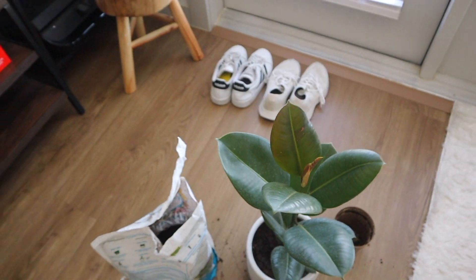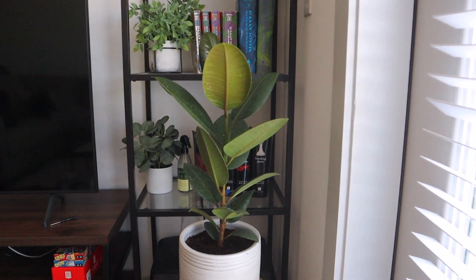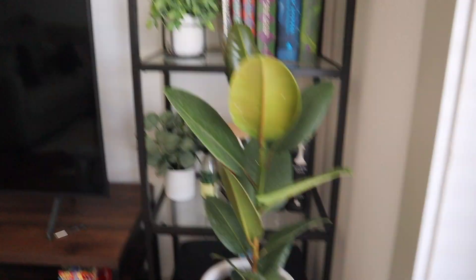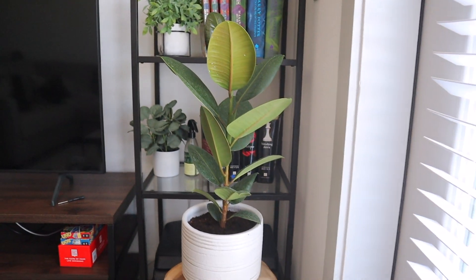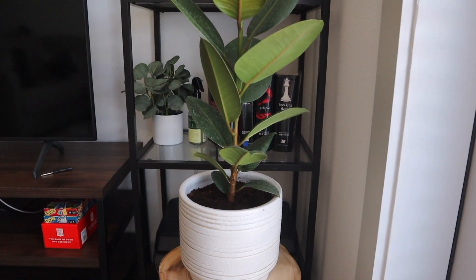This is heavy and I need two hands. Here is my planty plant, all nice and repotted. All of those back there are fake plants. I'm going to do some research and she is going to stay alive. So I'll keep you guys updated on my ficus.